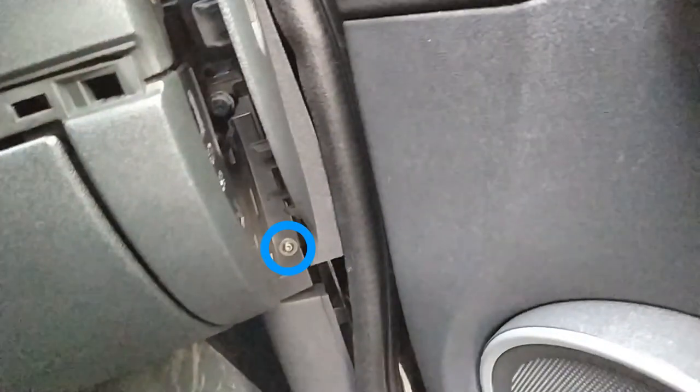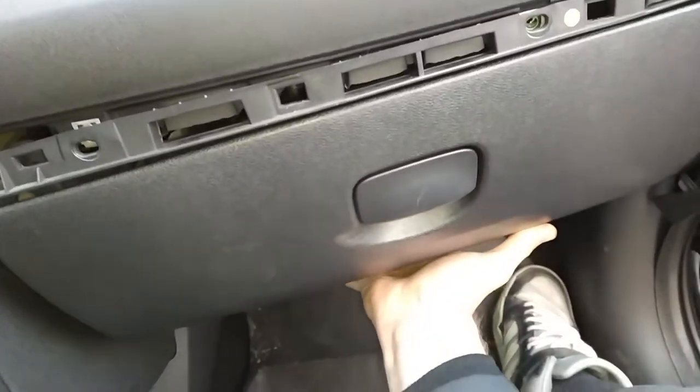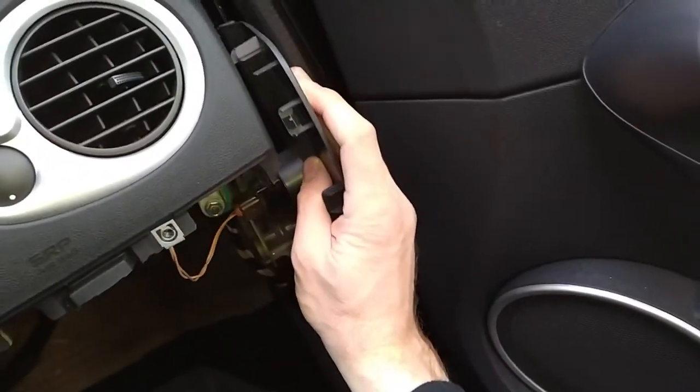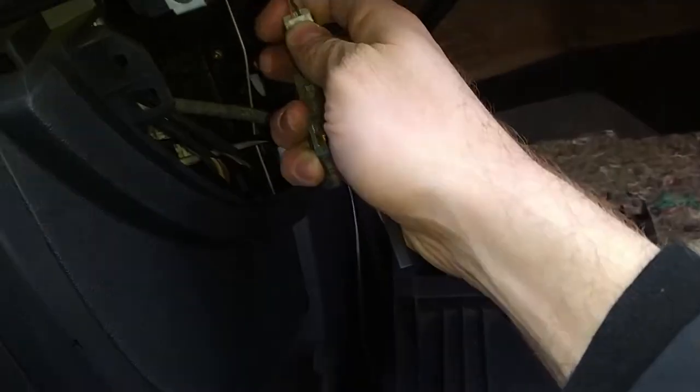After removing this cap, you can see the screw right there. The final one is inside the glove box and is really easy to get. After removing the final screw, just pull the glove box and you will take it out. You can put this to the side — this right here is the lamp for the glove box, and you can remove that.